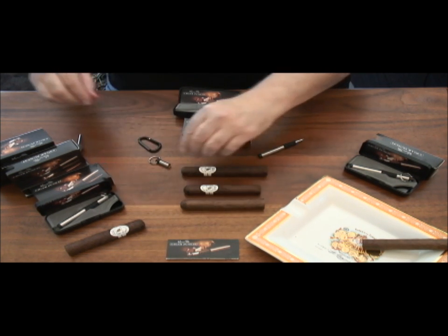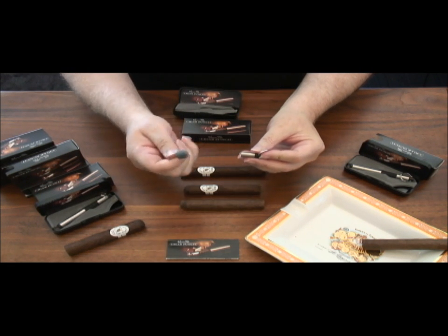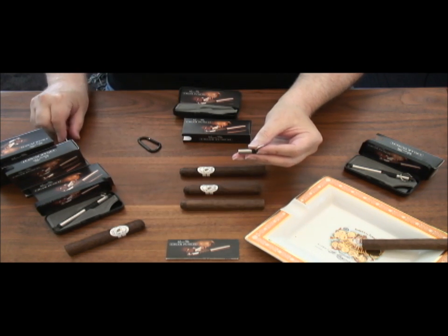If your cigar punch gets damaged or dull, use the included stone to dress the edge by rotating it against the punch as if the stone were a cigar. Just a few quick turns and your cigar punch will have its original easy cutting edge again.